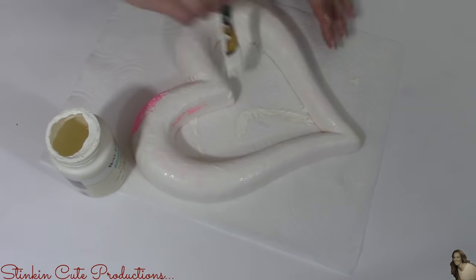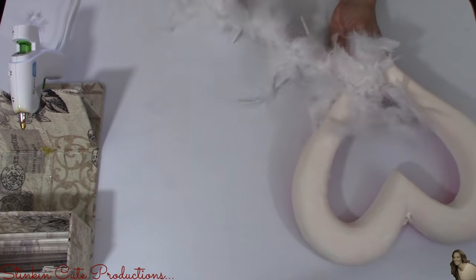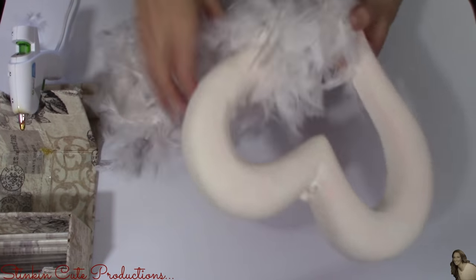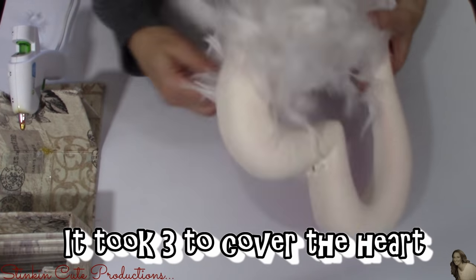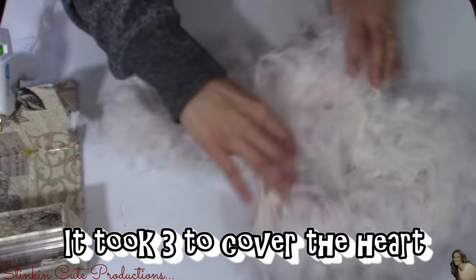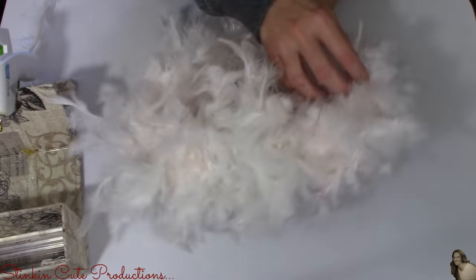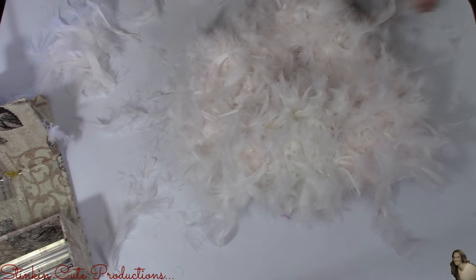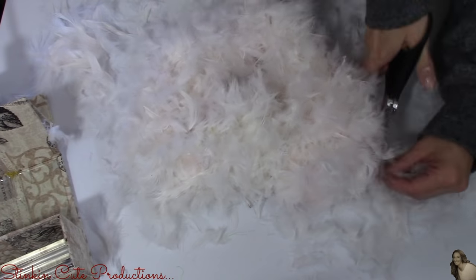I'm going to give this a quick coat just to cover up the pink. Once my heart is dry, I'll be using the boas that you can find at the Dollar Tree to wrap the heart with. That was basically why I painted the heart — so that if the boa doesn't completely cover the heart, the pink isn't showing through and standing out. It's going to be less noticeable because we painted it basically the same color as the boa. Once I've got my heart wrapped with the boa, I'm going to take my scissors and trim off a lot of the flyaways and wild feathers just to make it look a bit neater and groomed.